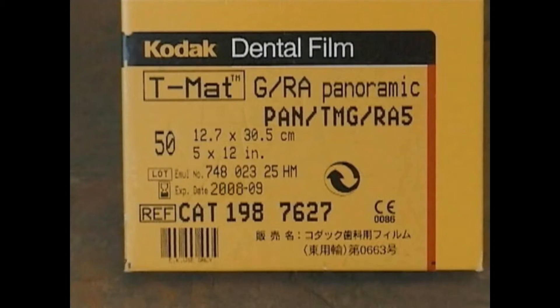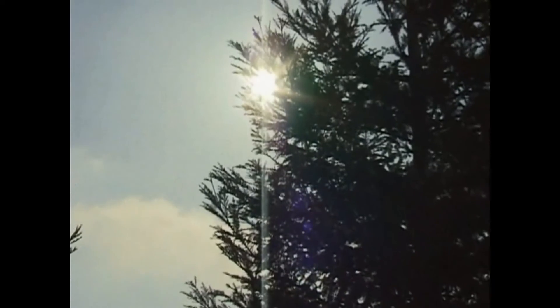Though machines vary, a panoramic x-ray only adds about as much radiation as you'd get in 10 days from natural sources, such as sunlight, minerals in the soil, home appliances, and outer space.